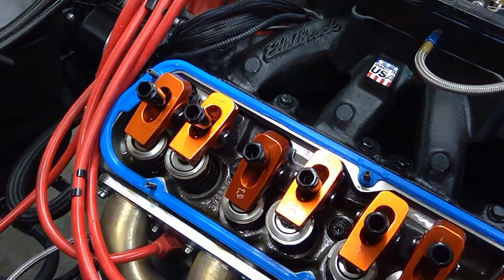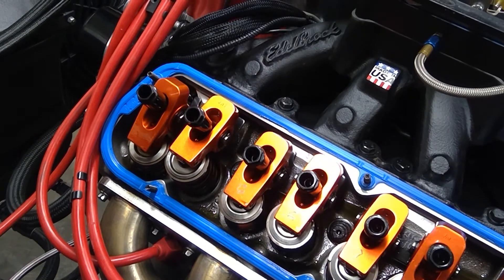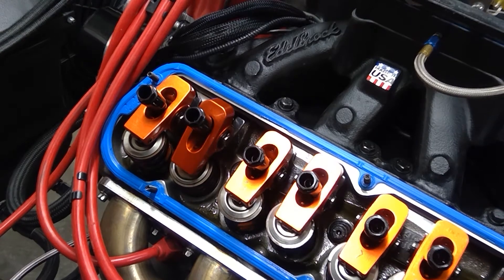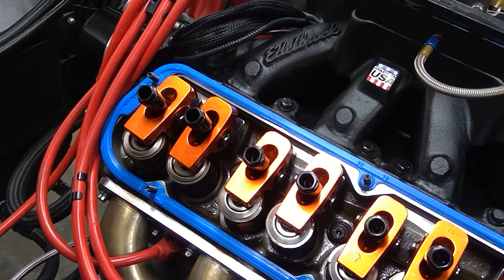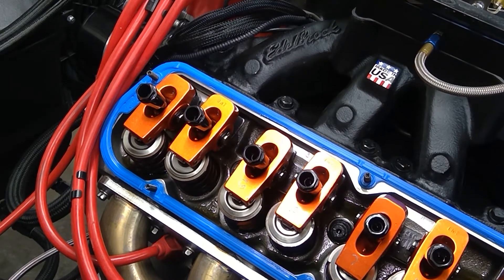Now we'll set the exhaust. How we set the exhaust is we roll it over until we get to maximum lift on the intake and just about down on the base circle of the intake. Now we can set the lash on our exhaust.